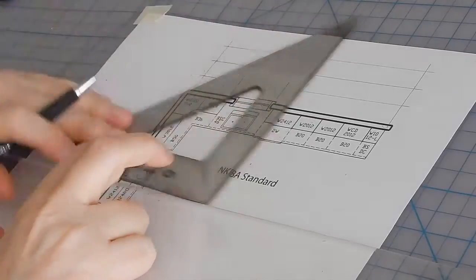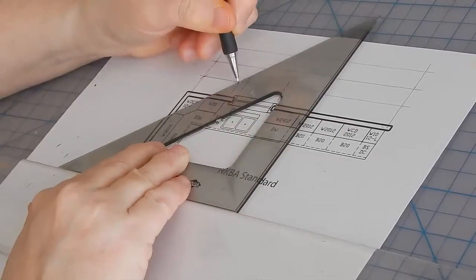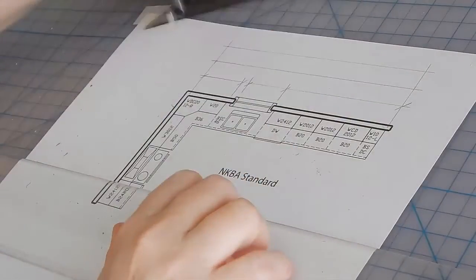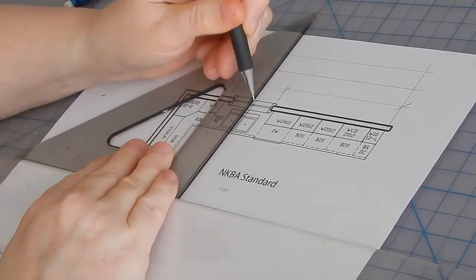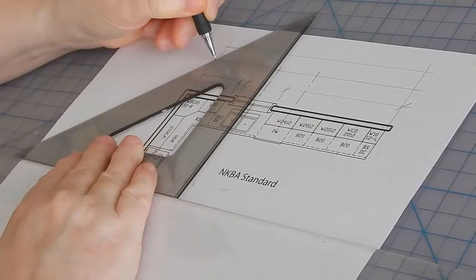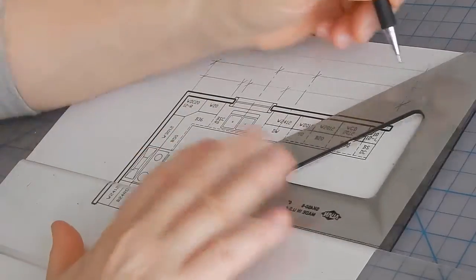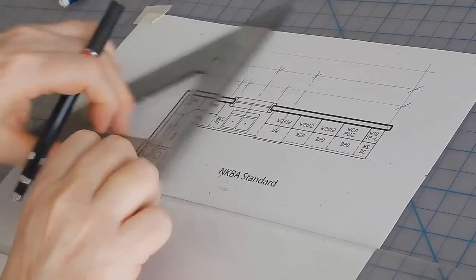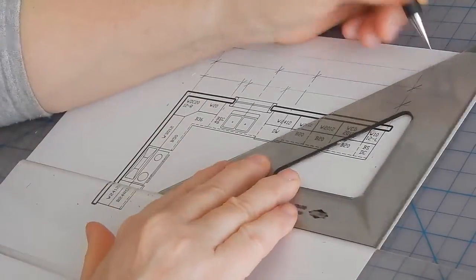The first chunk of cabinets, then the opening for the window, and then the second chunk of cabinets. Next, we'll draw the center line of the sink and dishwasher. Then we'll draw the overall stringer.